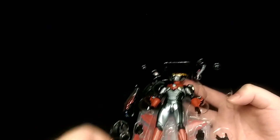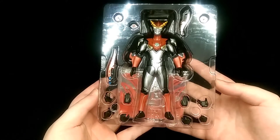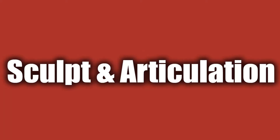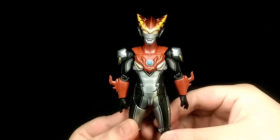To open the figure you just simply lift off the front flap, and here we have the whole figure with all of its accessories together.